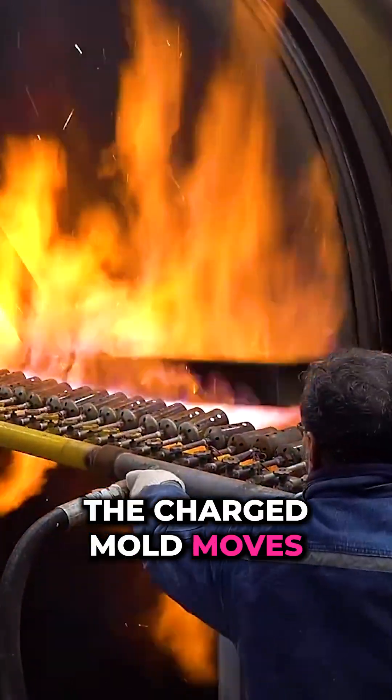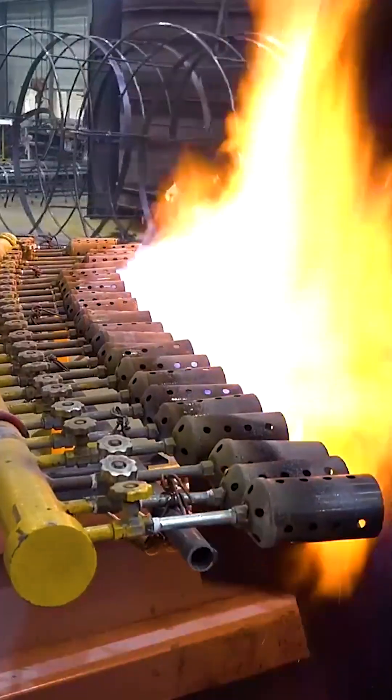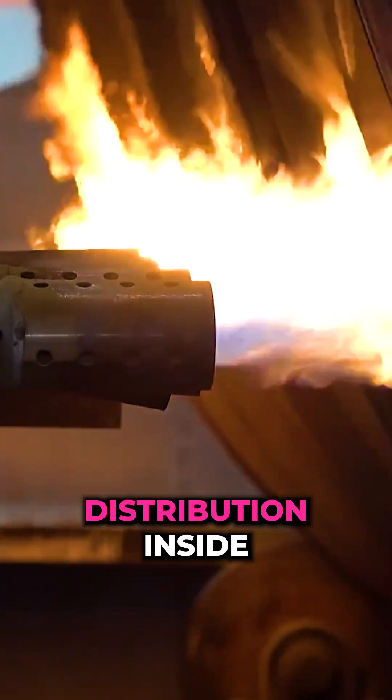The charged mould moves into the high temperature heating zone. Mould rotation begins, ensuring even powder distribution inside.